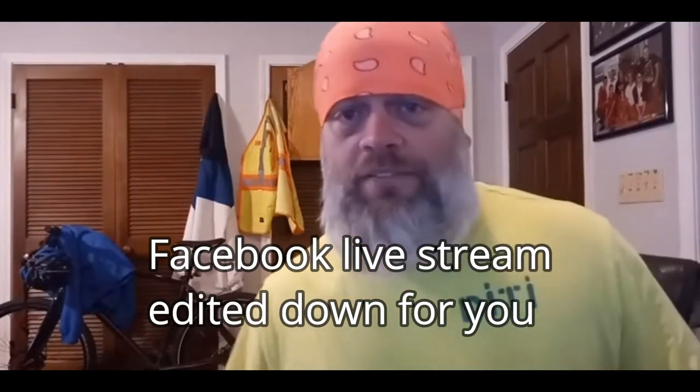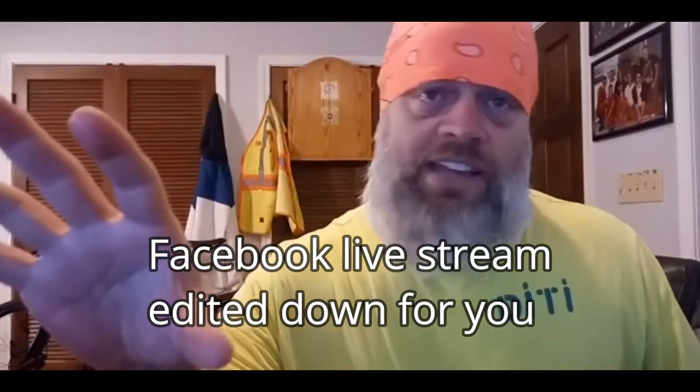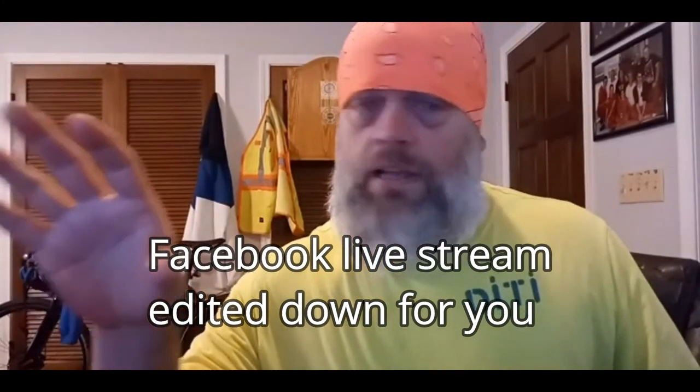Hey guys, this is something brand new — I've never done anything like this before. I basically have a couple of diagrams pulled up here. I'm going to look at them and go over just some basic stretches that we've all seen and probably done at some point. We're going to do a few push-ups, a few jumping jacks — we'll see how it goes — and try to get the blood flowing today.